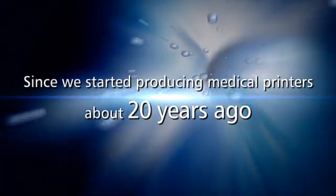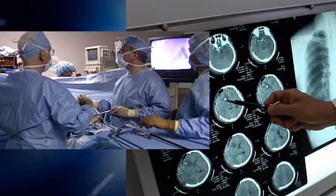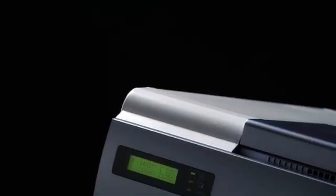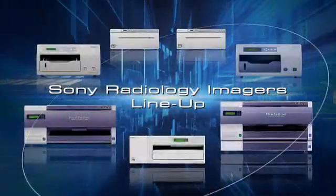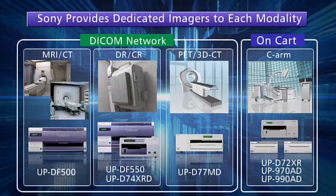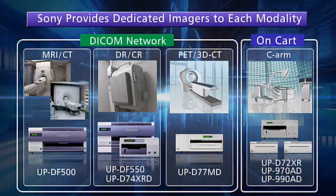Since Sony started producing medical printers about 20 years ago, they have become widely accepted in the fields of ultrasound and endoscopy and are utilized by many doctors worldwide. Based on the technology and customer trust developed in those fields, Sony is now continuing work into radiology with a line of printers specialized for different radiology modalities, equipped with dedicated features that support the individual characteristics of each modality.